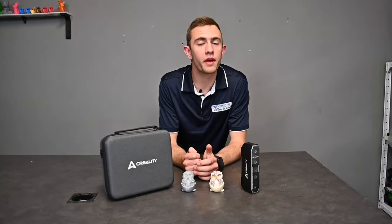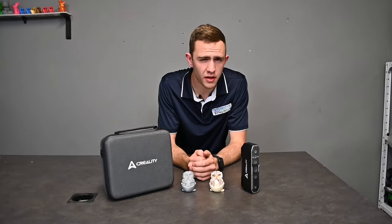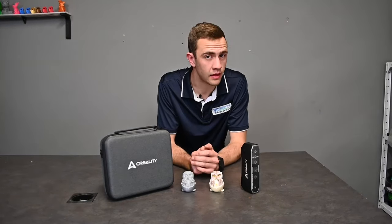The print is done and we can finally see what the quality of the CRScan Otter is. Let's compare the two and then you can decide for yourself.